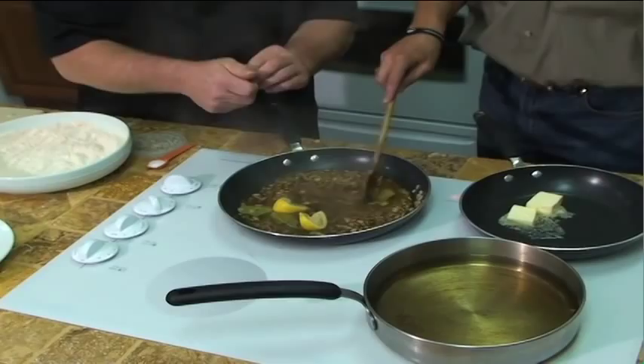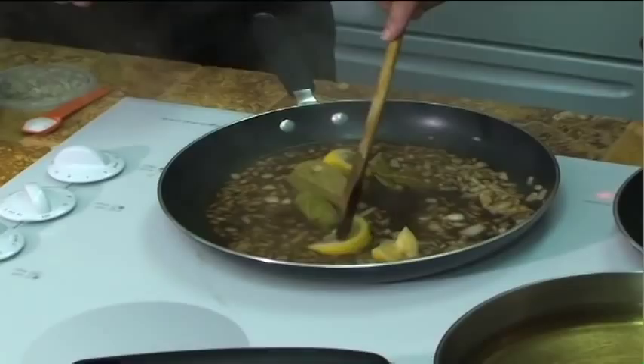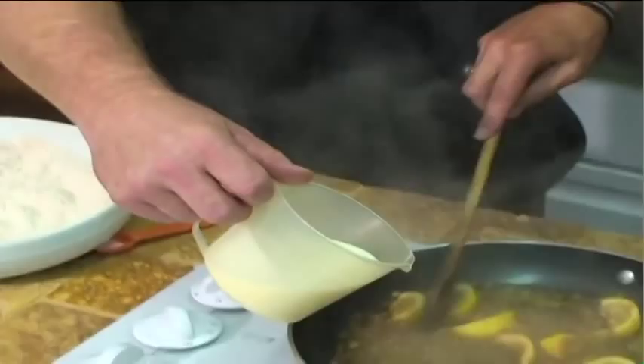Next up we're going to take a little bit of lemon, and the real key to this dish is to get the real lemon zest. You want to take that spoon Gary and just kind of mash that lemon down in there — really get that lemon zest as well as the lemon juice incorporated into this. Now we want to simmer that down, and we're going to add folks — this is heavy whipping cream.